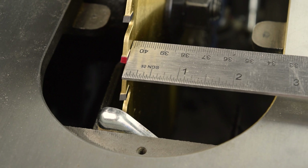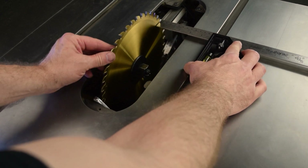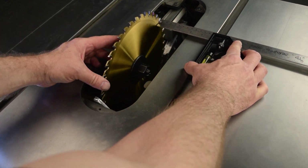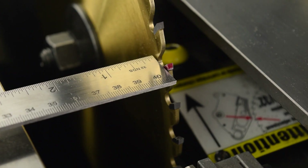Tighten the locking knob. After all that, make sure the end of the ruler is still resting lightly against the side of the tooth. Next, move the combination square to the back edge of the blade and rotate the blade so the marked tooth aligns with the end of the ruler once again. Visually check for a gap between the tooth and the end of the ruler, again holding the square firmly.